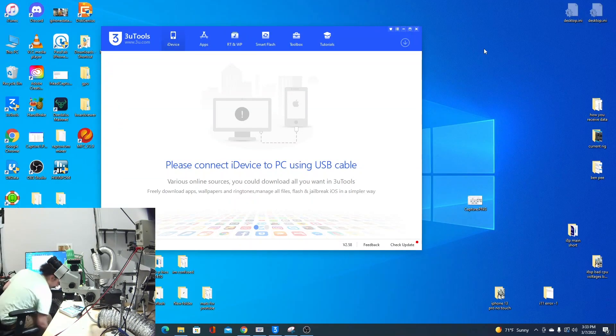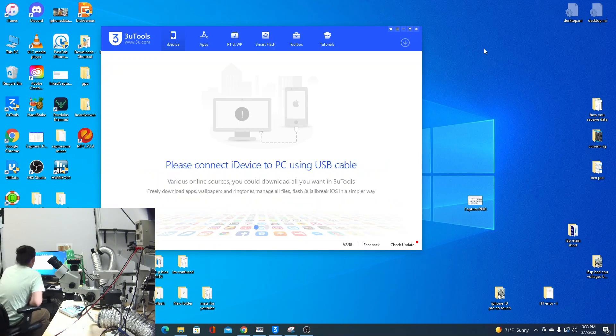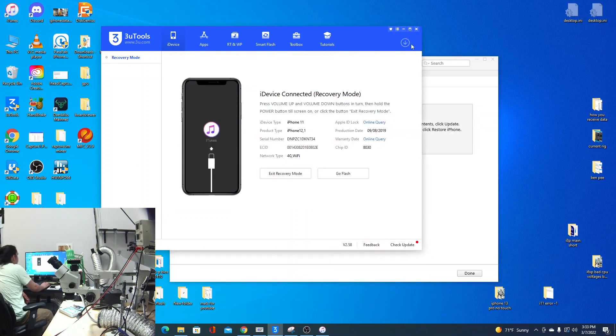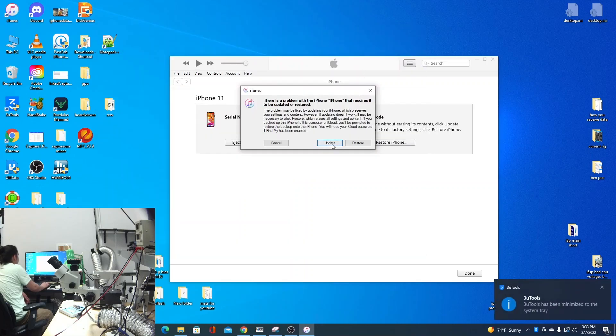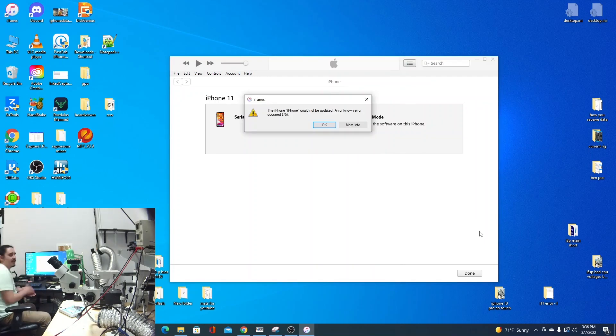I'll go ahead and plug in the phone now and attempt the update. So it found it in recovery mode, which is to be expected because it's already failed an update. I won't use 3uTools — I'll use iTunes so normal users know what to expect. So it's going to start the process. It actually gave us error 75.